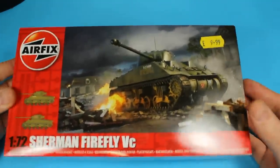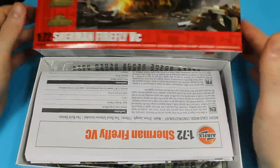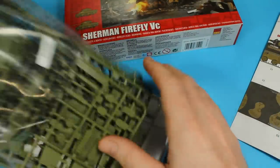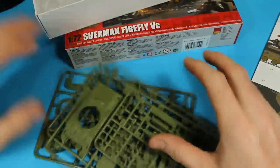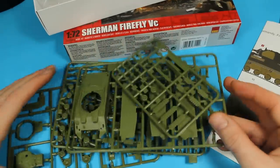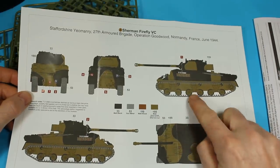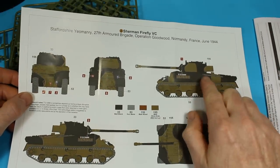Welcome back to the channel. So this week, carrying on with our Beginner's Guide to Armour Building series, we've got 1:72nd scale this time. We're kicking off with the Sherman Firefly VC — the brand new tool from Airfix in 1:72nd scale. And we're going to go for Belvedere, from the 27th Armour Brigade.